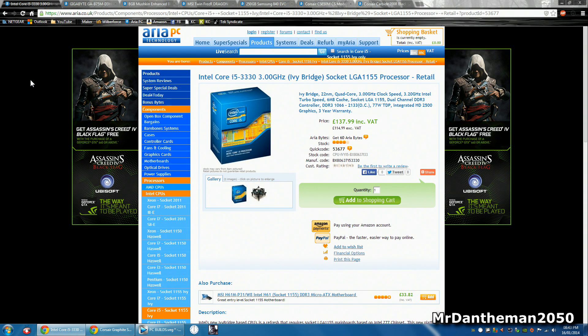So to start, we're gonna be grabbing the Intel Core i5 — this is the 3330. This is a 3 gigahertz processor which is a true quad core, so it's got four cores, four threads. The stock frequency is 3 gigahertz but it does turbo to 3.2 gigahertz. It supports dual channel DDR3 RAM and the controller allows it to go all the way up to 2133 megahertz on the overclock. Because this is Ivy Bridge, it runs on socket LGA-1155, and for £138 that is a pretty good deal.